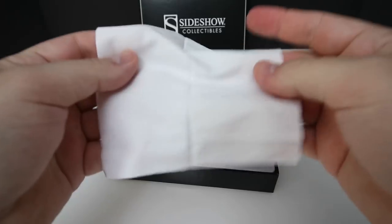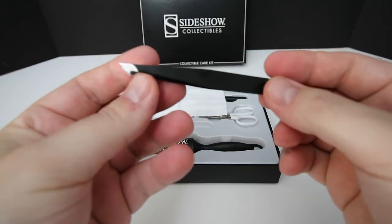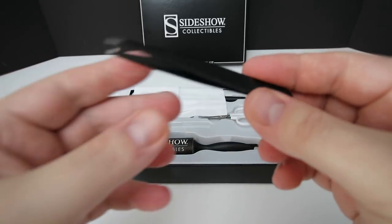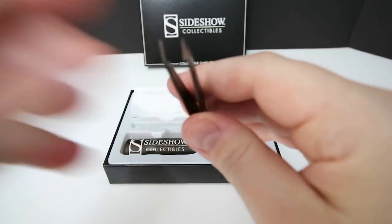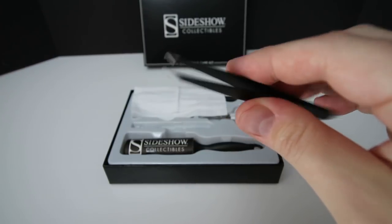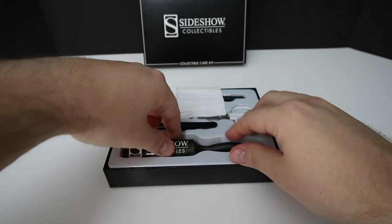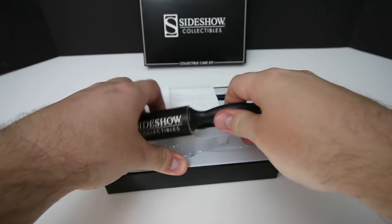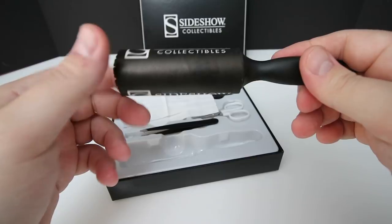Then you get a white cloth and a pair of tweezers. The tweezers are actually made of metal, which is great, and they have a very fine tip so you can grab things precisely. The final thing you get in this kit is a Sideshow Collectibles branded lint brush.